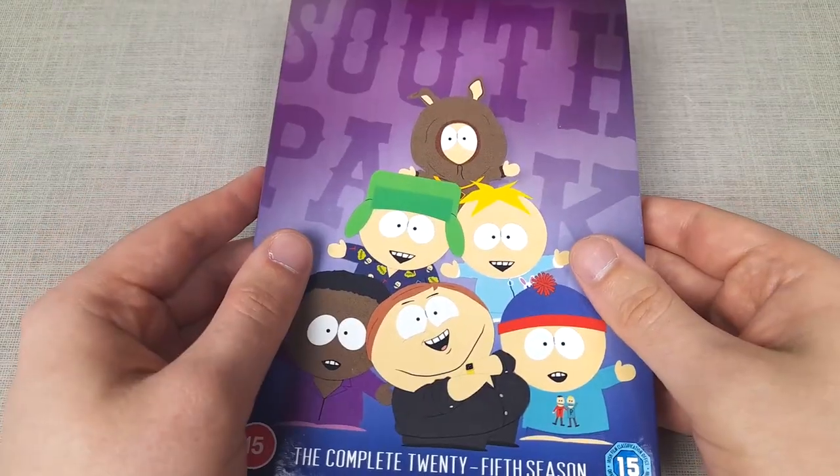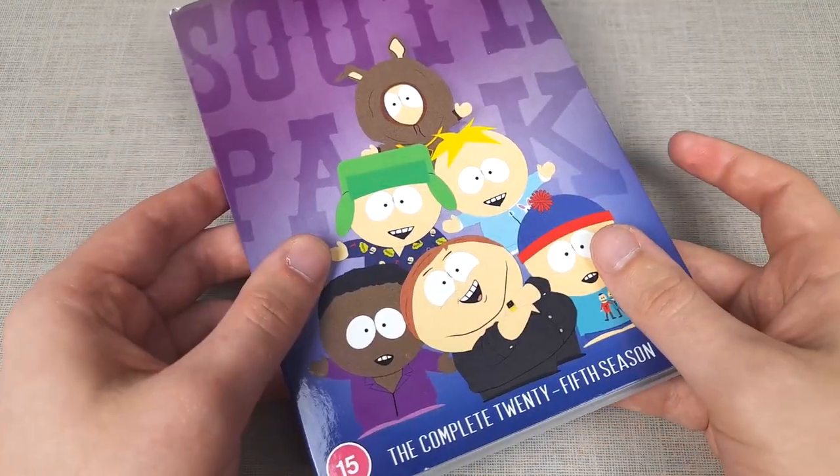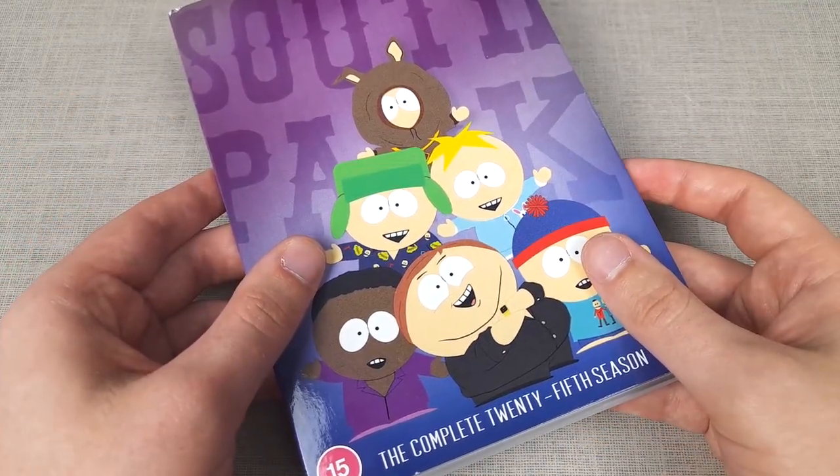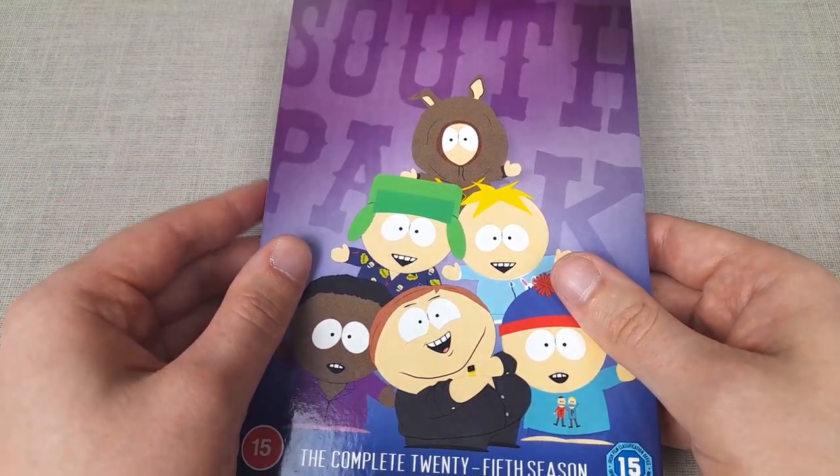That's going to do it for this review, I hope you enjoyed. If you did, be sure to leave me a like down below. Let me know in the comments what your favourite episode was from the 25th season, and for more content be sure to subscribe to my YouTube channel, DVD Review Studios.